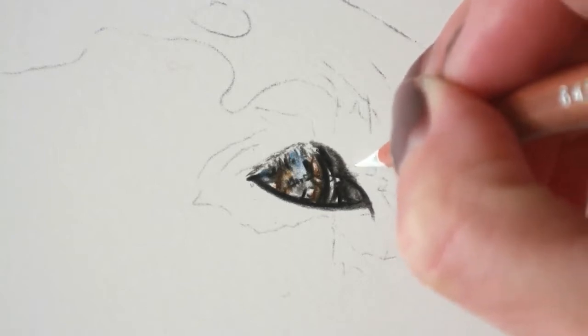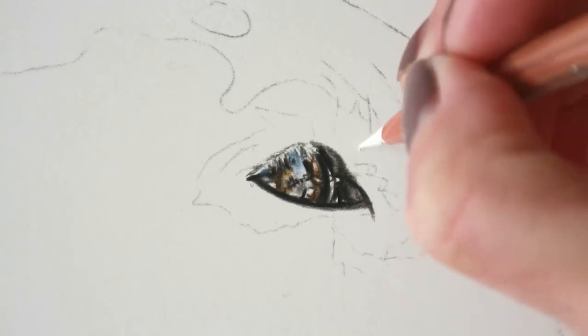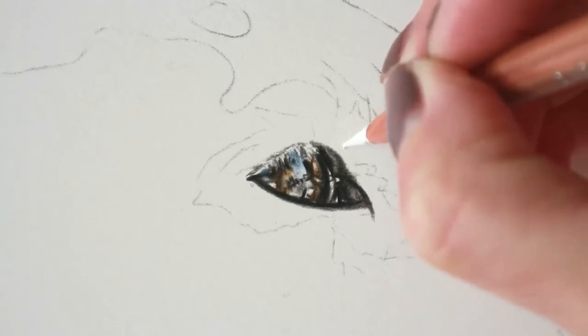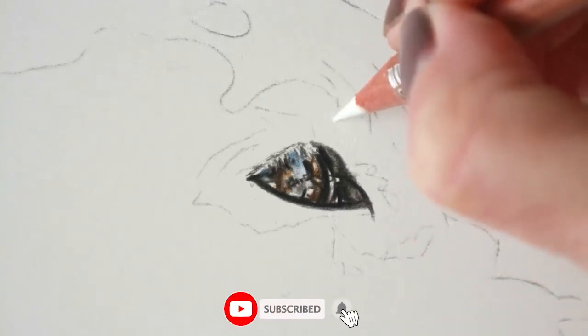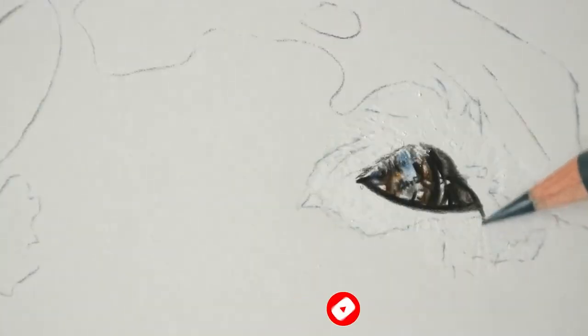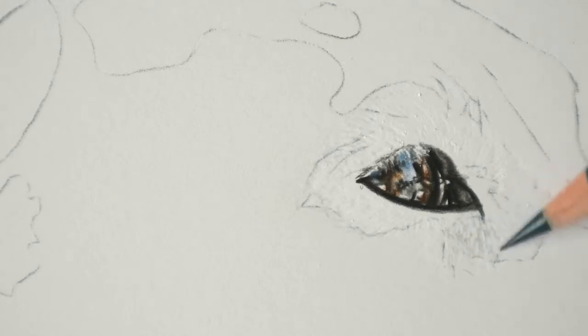I'm beginning with my white Luminance pencil. This is the first Luminance I ever bought because it was much more opaque than the Polychromos, and I heard it was a really good way to emboss because it's more waxy, so it stays in the troughs and it's harder to fill them in. The only problem with this is that it tends to break a little bit - you have to keep it quite sharp to get crisp lines.